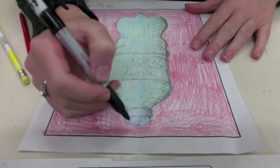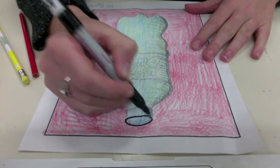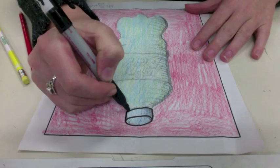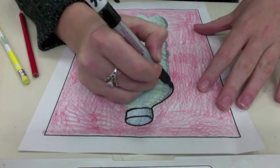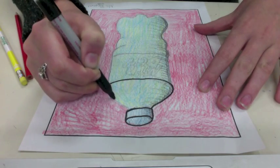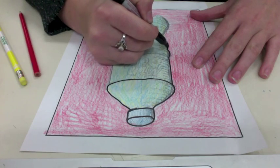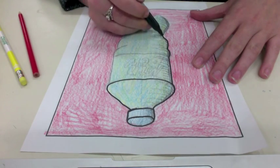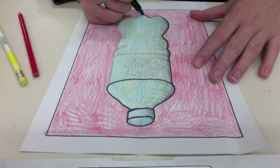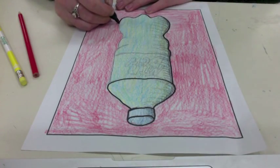Now that you have your pop bottle colored in with your primary colors, you're going to outline the bottle in Sharpie marker. Just go over those pencil lines with your Sharpie. We have thick Sharpies — you'll probably want to use the thick ones. You might need the thin ones for small details or your writing, the logo, or the lines on the cap if you have any of those.